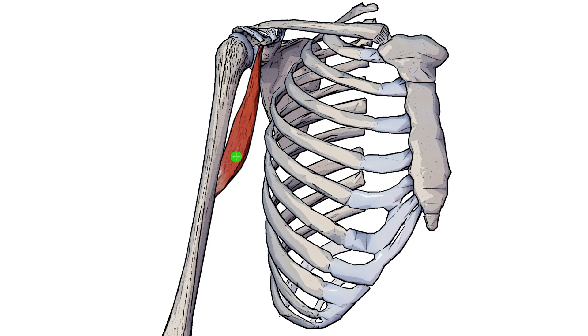You can see right here the coracobrachialis muscle. It gets its name because it originates on the coracoid process of the scapula, where it's partially blended with the short head of the bicep tendon, which also connects onto the same area there.